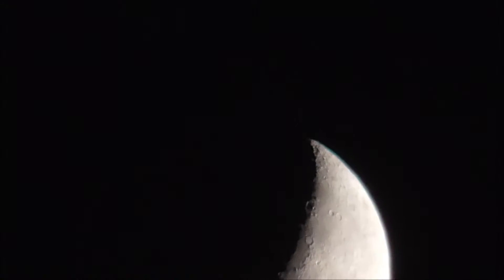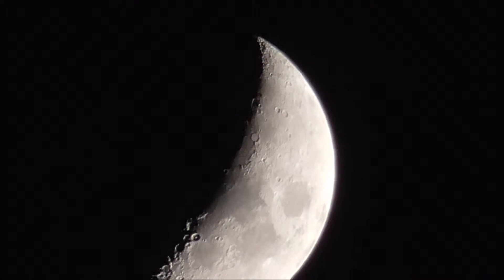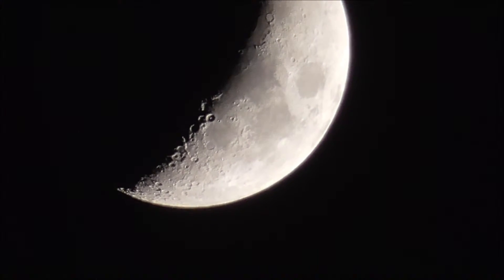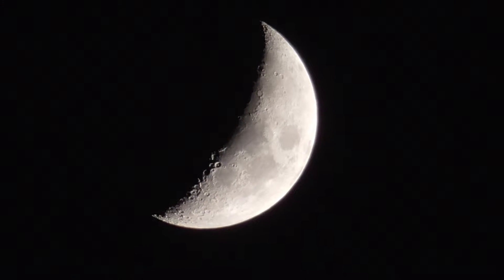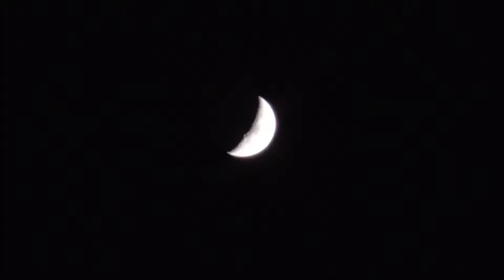And there we go — that is what the moon looks like. See all the craters on it, all the shadows. That's really good. I like this camera. So now I'm going to zoom out slowly, back to one time zoom. Now we're on five times, three times, two times, one time. There we go, fully zoomed out.